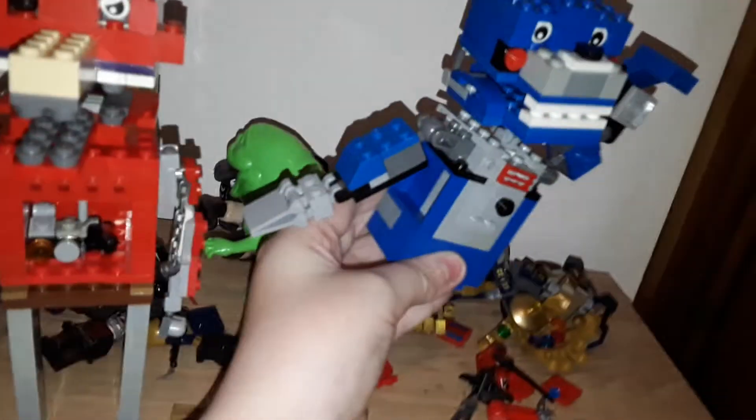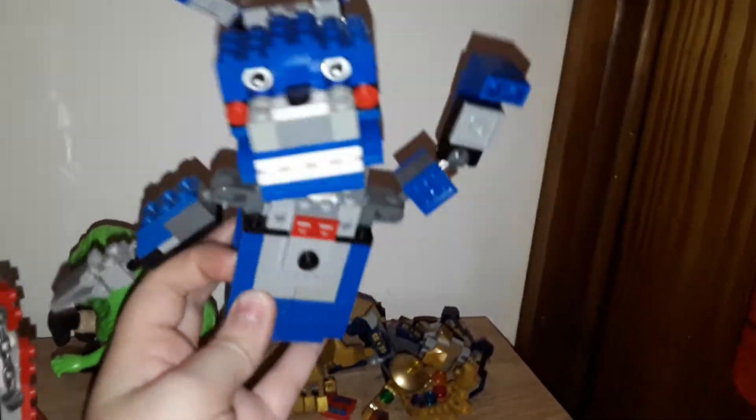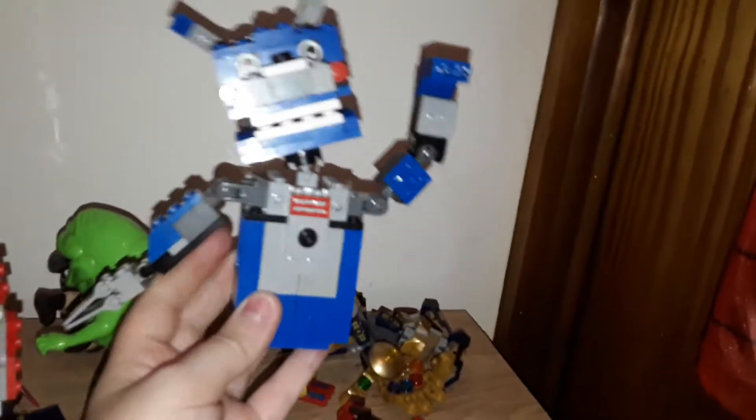And then my favorite little bunny friend — everyone's favorite — we've got Bonbon from Five Nights at Freddy's Sister Location. He's a little hand puppet on Freddy's hand. You've got a little Bonbon, so that's pretty cool, something I built.